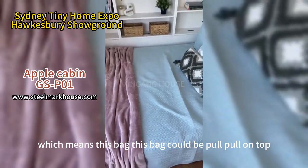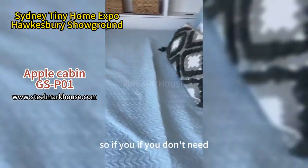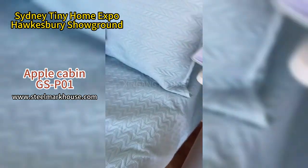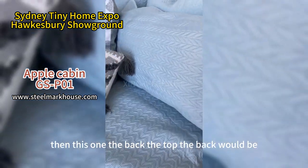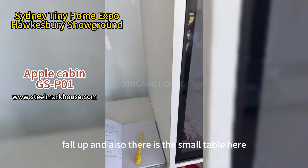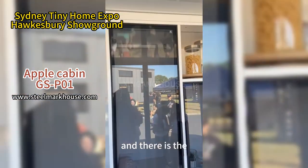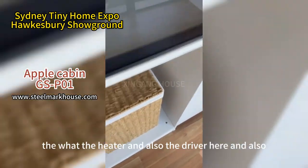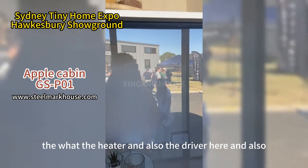The hydraulic bed means it can be lifted up — if you don't need it, you just lift it up and the top back folds up. There is also a small table here, and a cabinet where we can put the water heater and dryer.